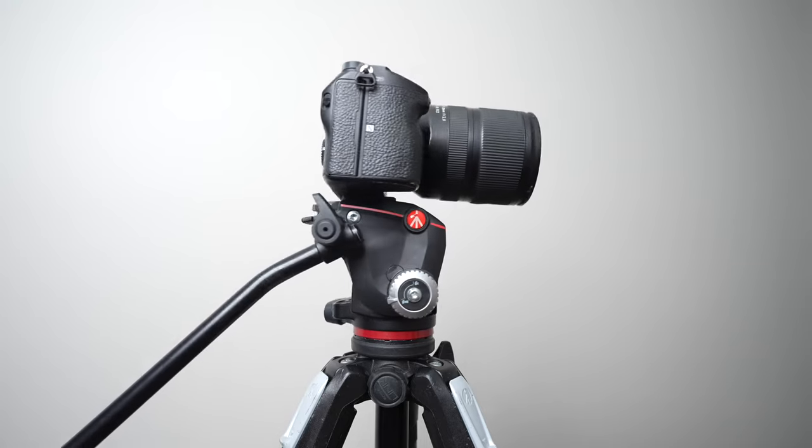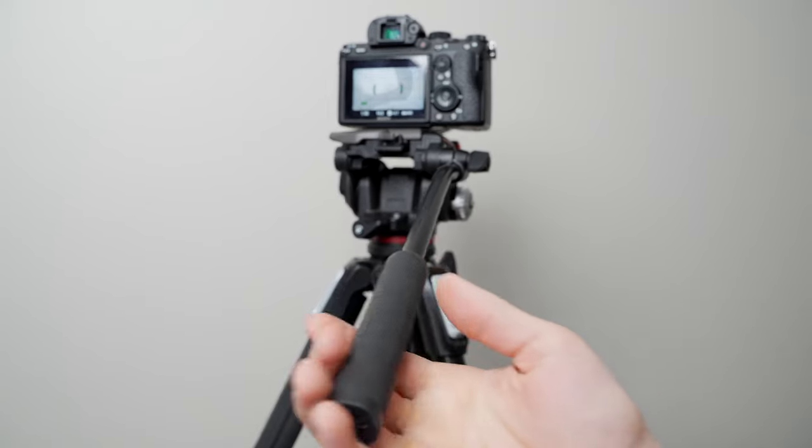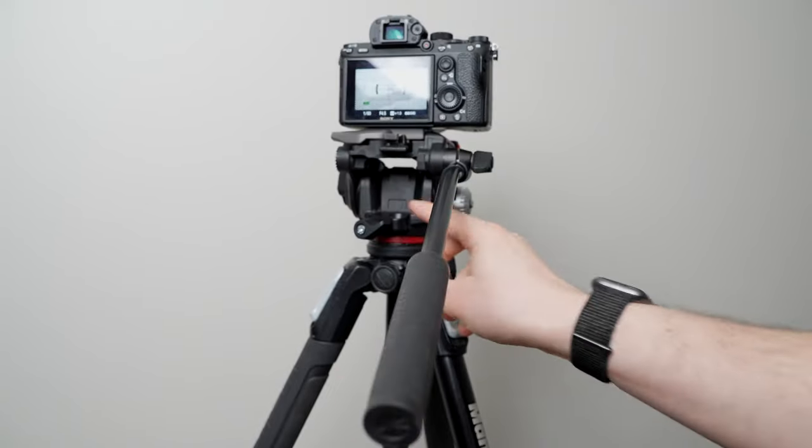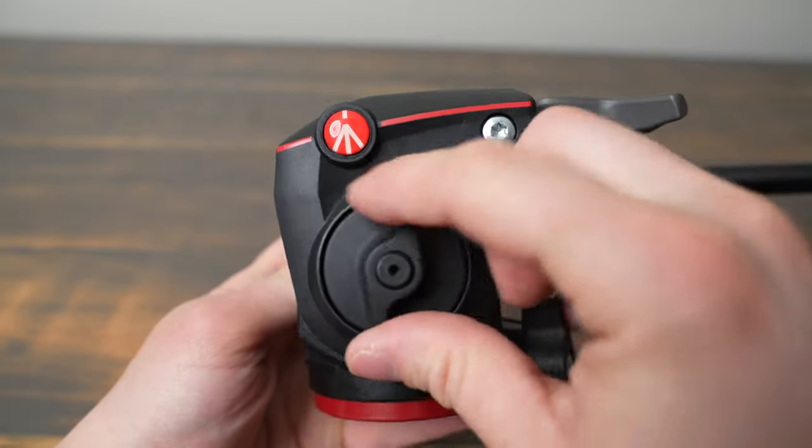In comparison to other tripod heads, you get way less adjustment over pan tension. It does have a tightening knob for pan, but I find it doesn't allow me to add as much resistance as I would like without locking it.